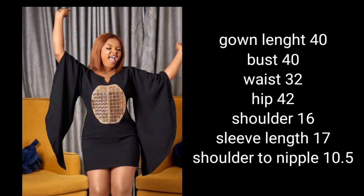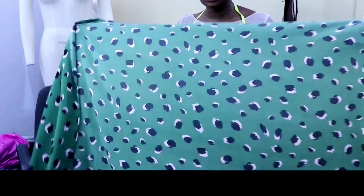Hello everyone, welcome back to Yinx Sweet Ladies Place. In today's class we're going to be illustrating this gown, and here are the measurements we are going to be using. Let's get started.